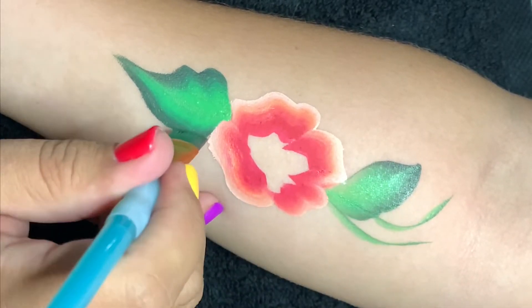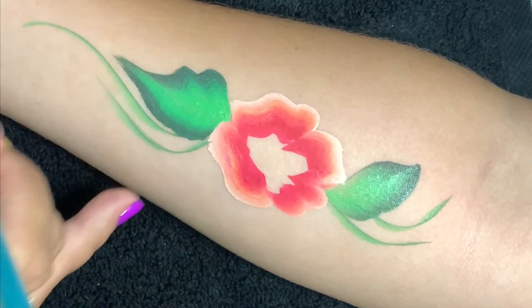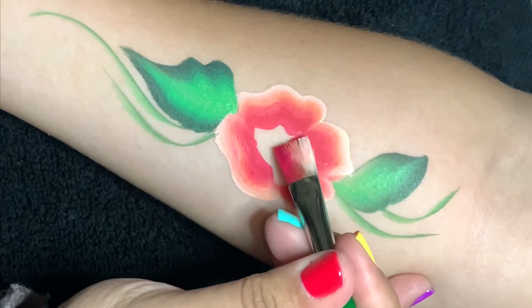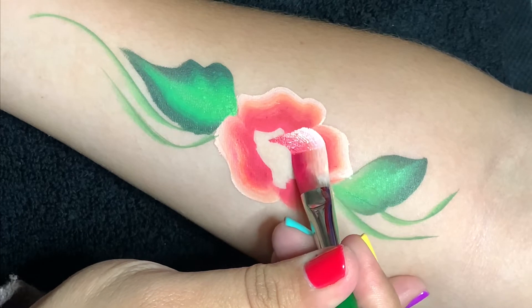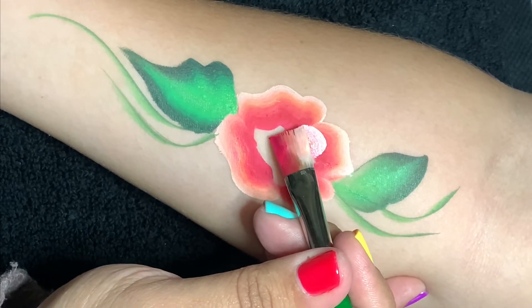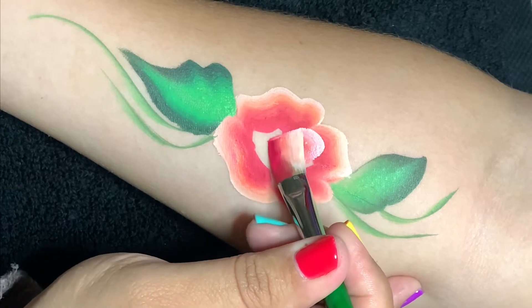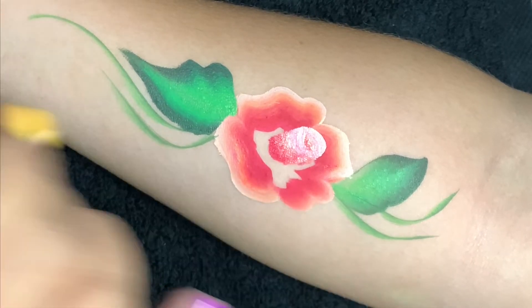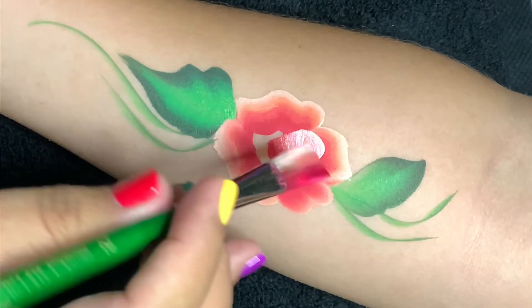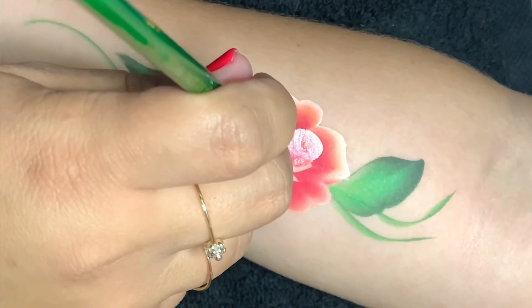Now I'm going to use the tip of the angled wash to create some vines. I reload my one-stroke for the rose — I create the N-shape, then the U-shape, and now we've got to fill in that center to cover it with petals. We'll do this by laying the brush down, wiggling and creating the petal shapes to come inside.